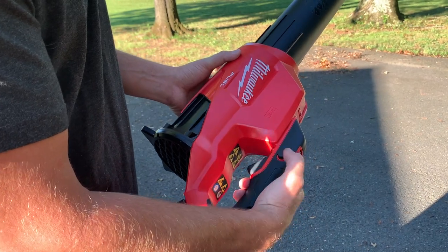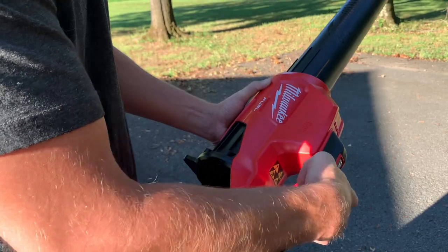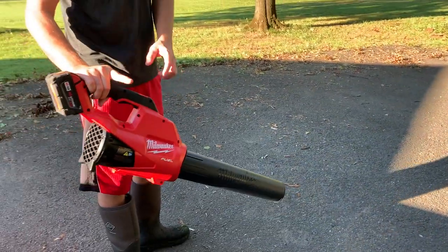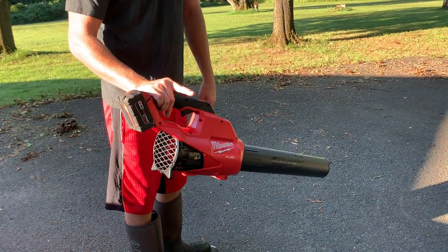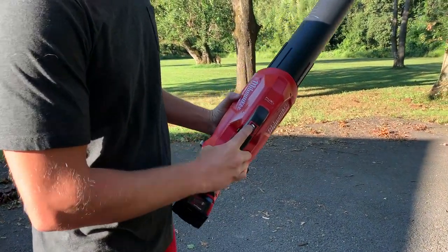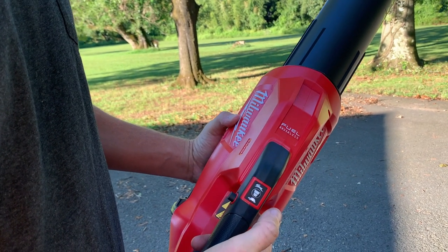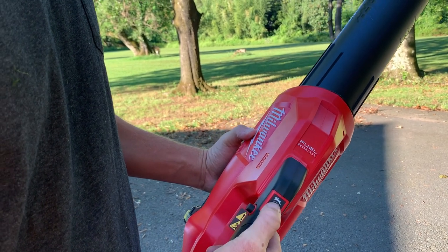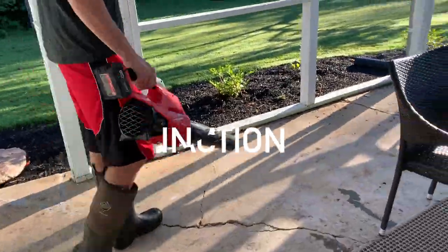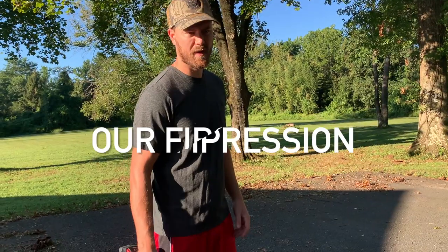If you don't want to hold in the power button, you can press it in and then lock it. Now it's running. You press it once more to disengage. In order to change the speeds, you'll see it's lit up here, but you can't change speeds while using it — you have to turn it off and then turn it back on. Now you can hear the lower speed. Quick battery attachment, lightweight.